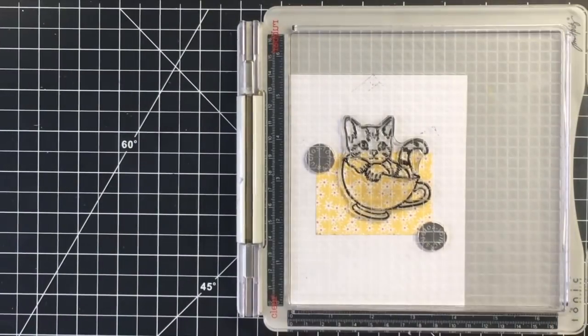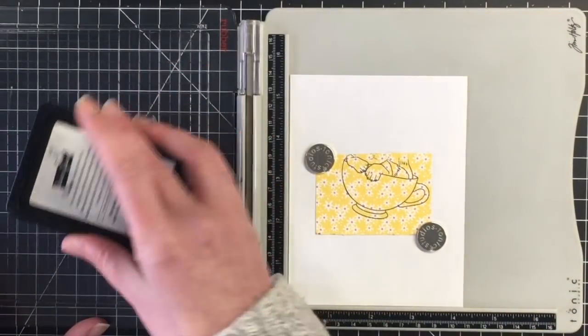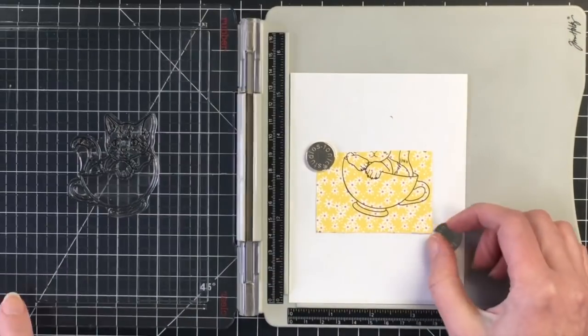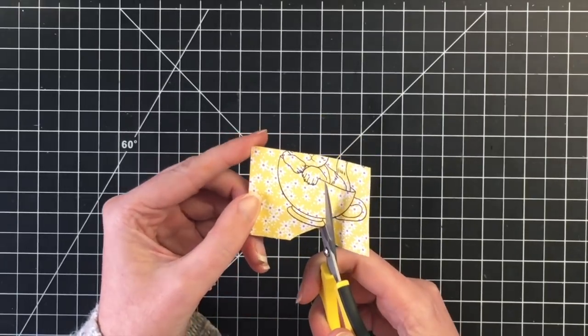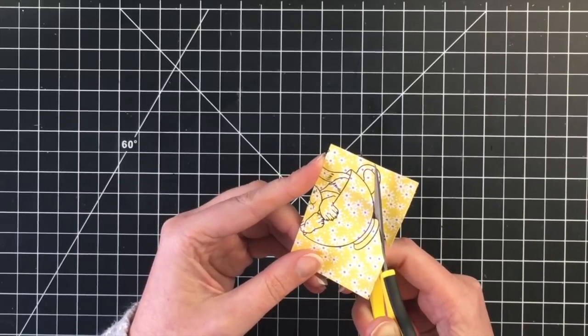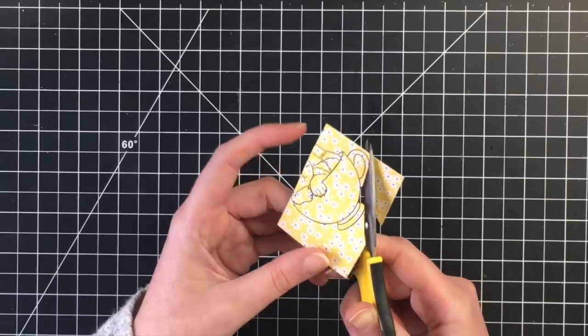I'm going to do some paper piecing today for the actual teacup. I'm going to stamp that twice as well just to make sure that I have the same darkness of ink on the teacup as well as the stamped image. Then I'm going to fussy cut this out and move on to the coloring.